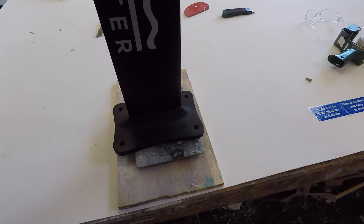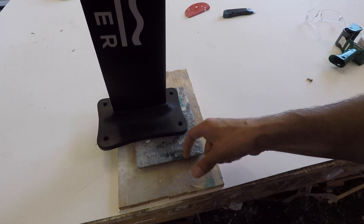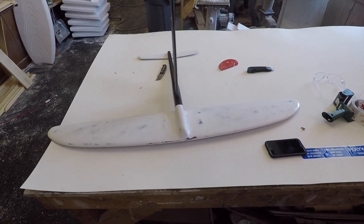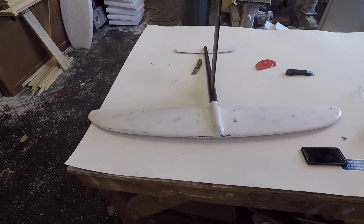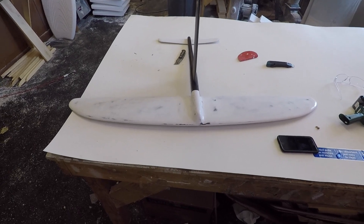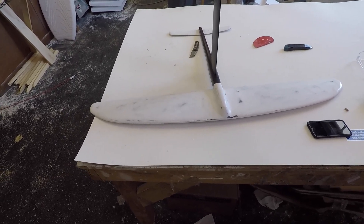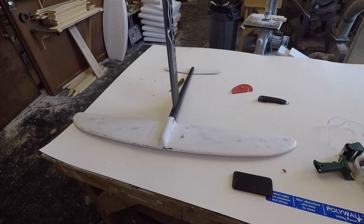We have the lamination scale out — the whole foil comes in at 3.6 kilograms, which is about 7.9 pounds. Eight pounds feels like a decent weight and it doesn't feel heavy at all. I'd rather something be built extra strong and weigh more than be light and potentially fragile. Overall it came out really well, and now it's just time to test it out.